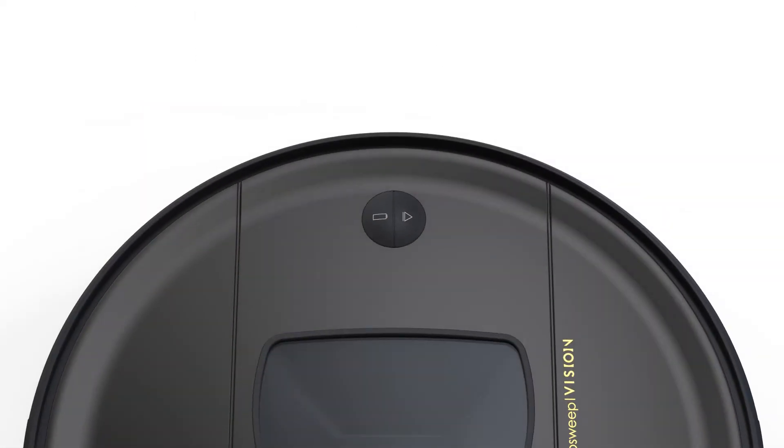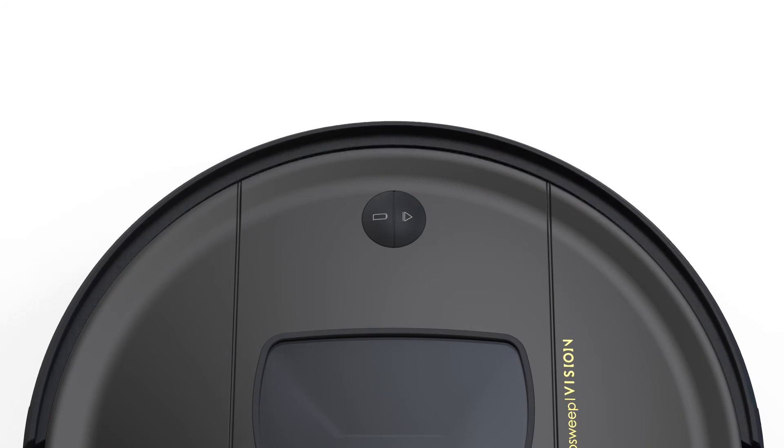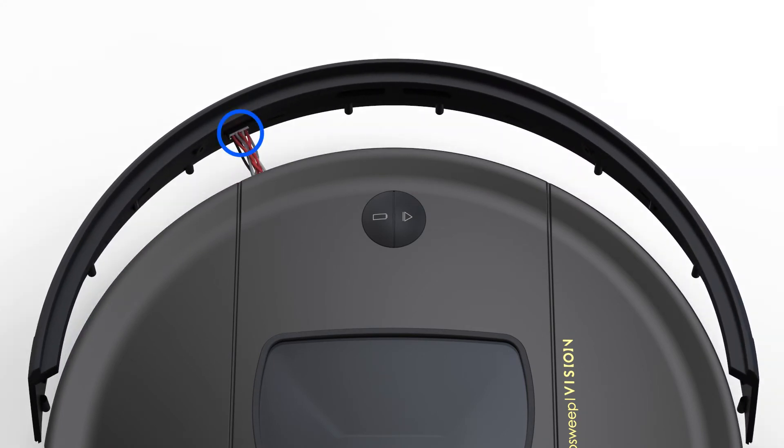Remove the bumper attachments and set them aside. Flip Bob over to remove the bumper. Disconnect the circuit plug that is connected to the bumper, then remove the bumper.